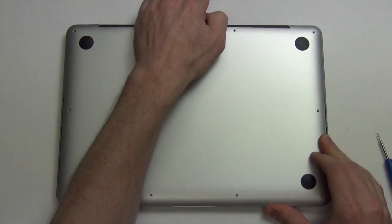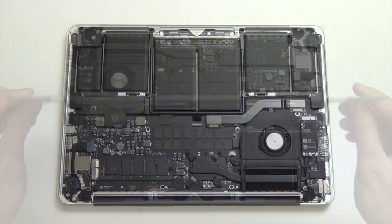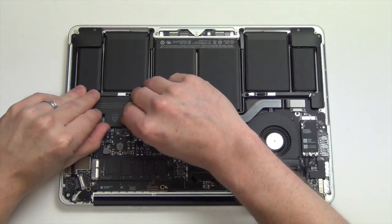Firmly lift up on the bottom pan to remove it. First you will need to unplug the battery.